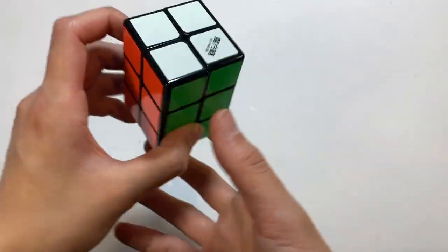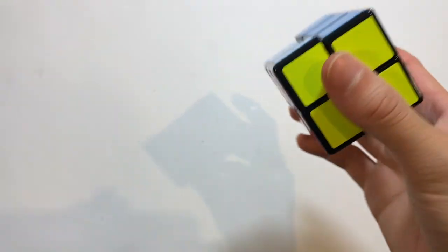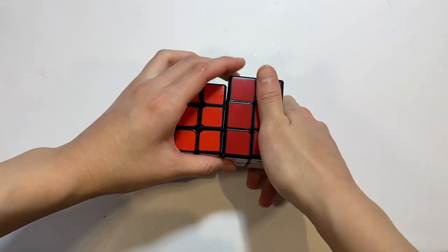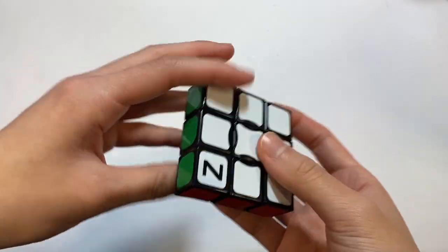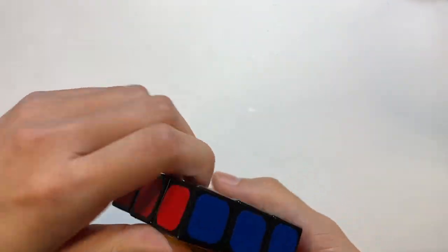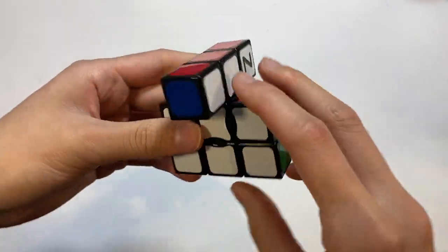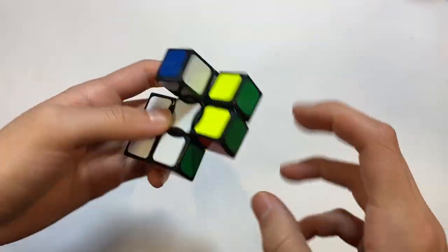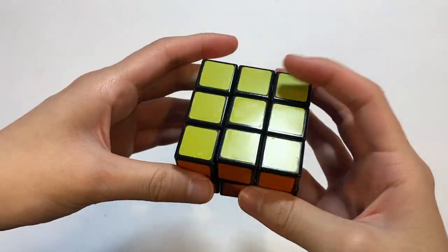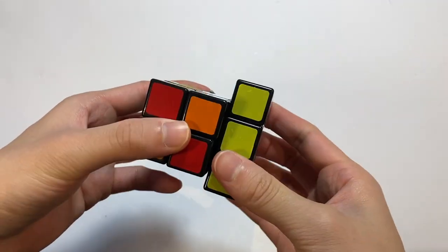Here is a Qi 2x2x3, which is not proportional to the normal 3x3. Here is a Z1x3 3x3, also known as the floppy cube — this one is special in that it is a super floppy cube so you can turn it like this. This is my domino puzzle — it is a 3x3x2 cuboid. Just a fun little thing; it doesn't shapeshift or anything obviously.